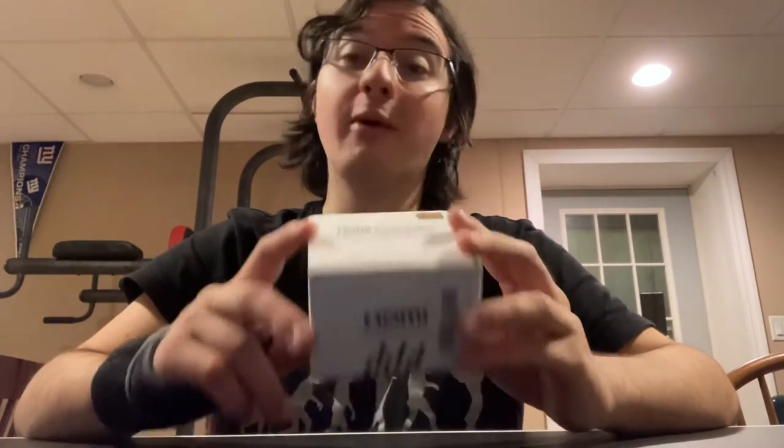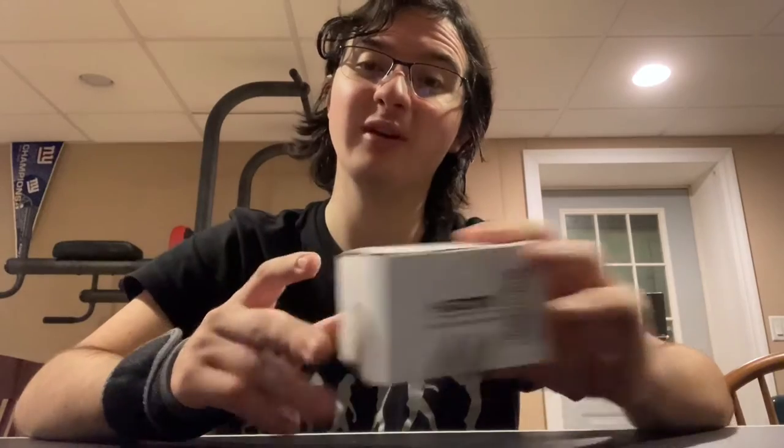We're going to be testing this and seeing how well it works. First up is the unboxing, which will be a little tricky — I managed to hurt my wrist playing Guitar Hero, so it's going to be a bit hard, but I'll do it in this video.